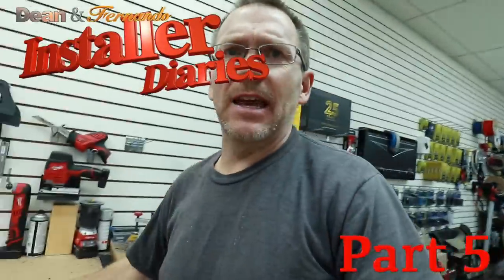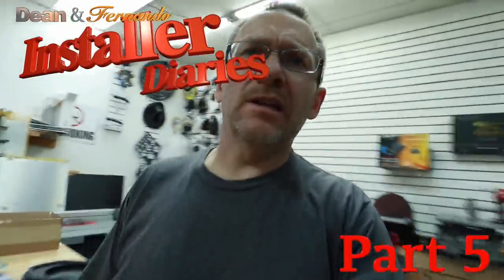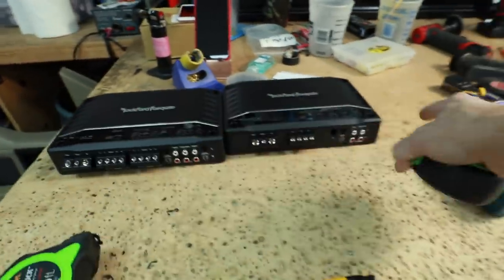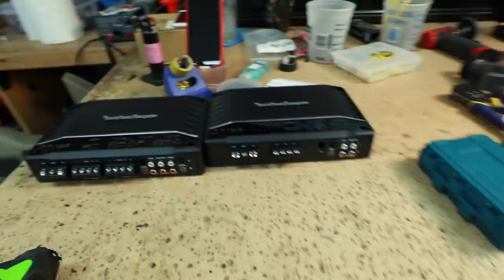It's time to figure out how to mount these amplifiers. The first thing I need to do is figure out if they're going to fit. To do that, I've got a tape measure and we'll measure across the amplifiers — we need about 20 and a quarter inches to mount them like this, which to me is the preferred method.